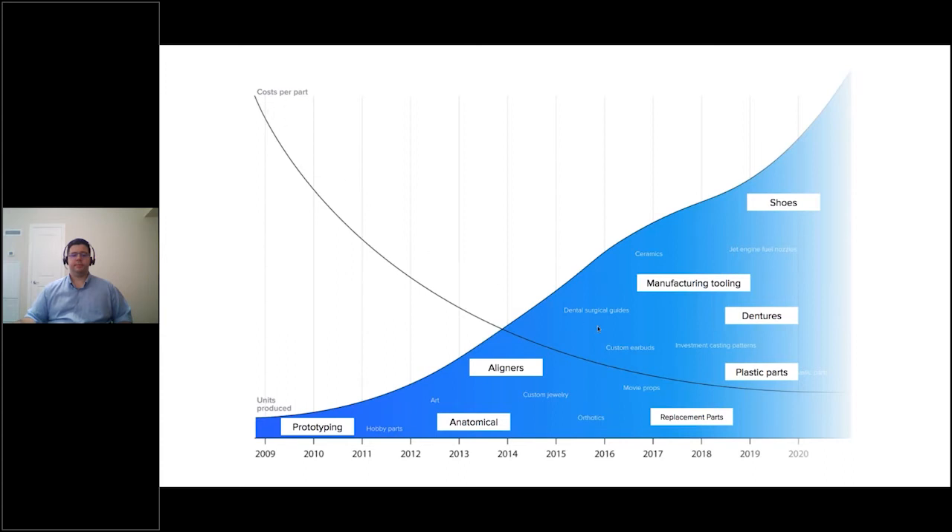As cost per part goes down, the range of applications exponentially increases. Back in 2009, 3D printing was tied to high-end applications on very expensive large industrial machines. As the cost of printers and materials has gone down, we see an exponential increase in available applications — from high-end aerospace prototyping to now small batch production runs in plastic parts, production manufacturing, tooling, jigs and fixtures. We're even doing exciting collaboration with New Balance, actually producing performance midsoles with the Formlabs platform.